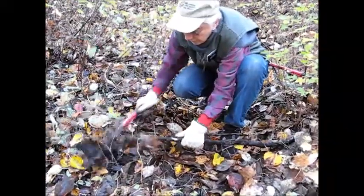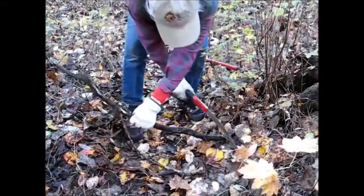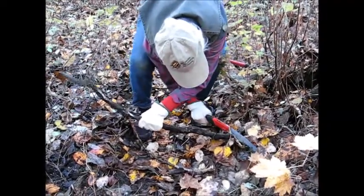This is a good example of finding a root crossing the trail that could trip someone. Sister Robinson is pulling it up so her saw doesn't get in the dirt, and sawing off the root.